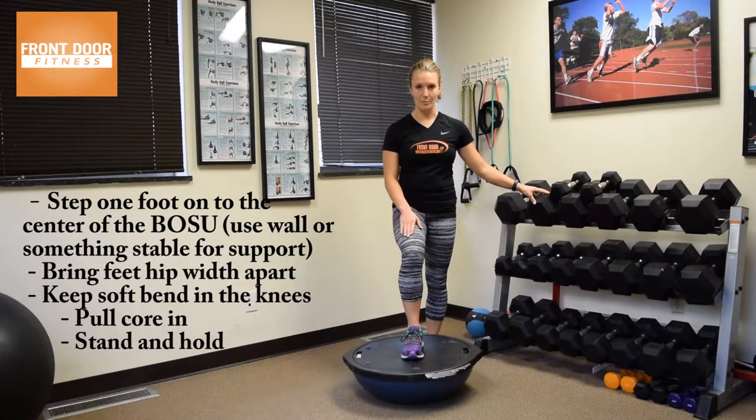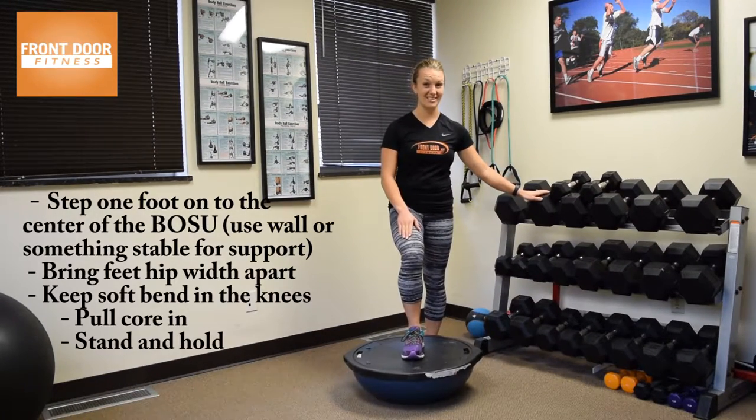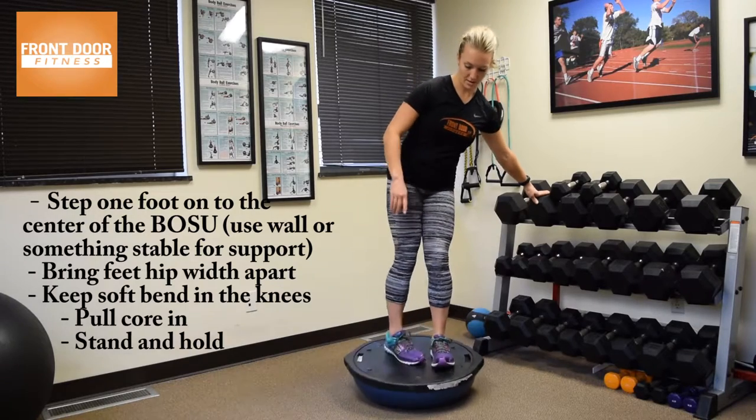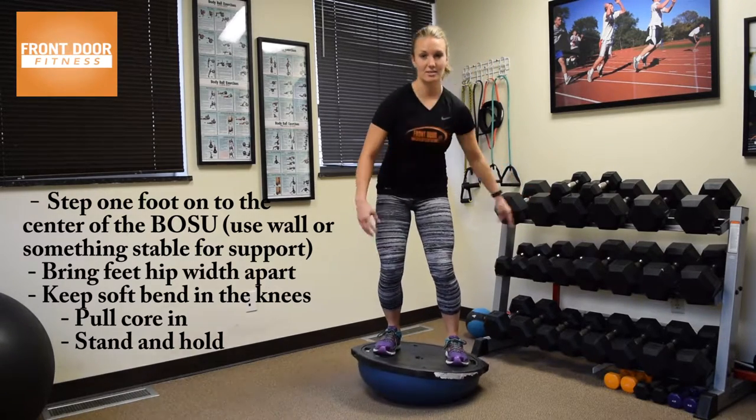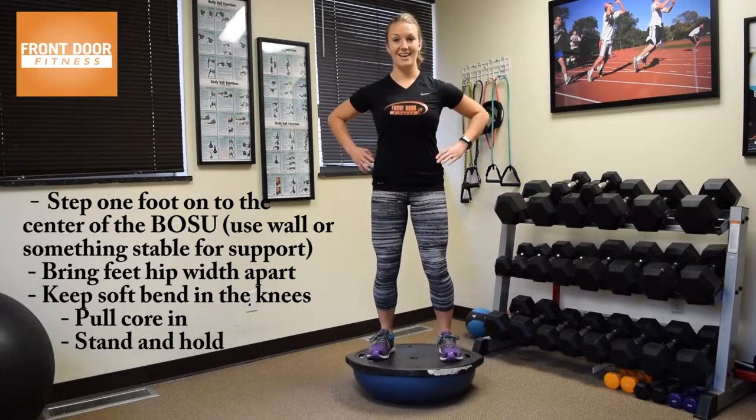To properly get on, step one foot in the middle, holding on to something if you need to, taking the feet right underneath the hips, soft bend in the knees, pull that core in and hold.